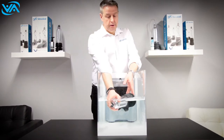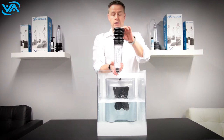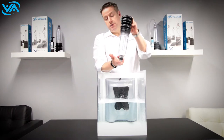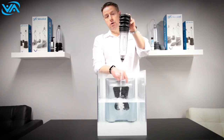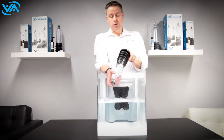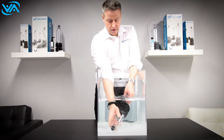In either the bath or the shower, simply fill the pump with water. When filling it in the shower, it's important to keep your finger over the black pit — if you don't, all the water runs out.